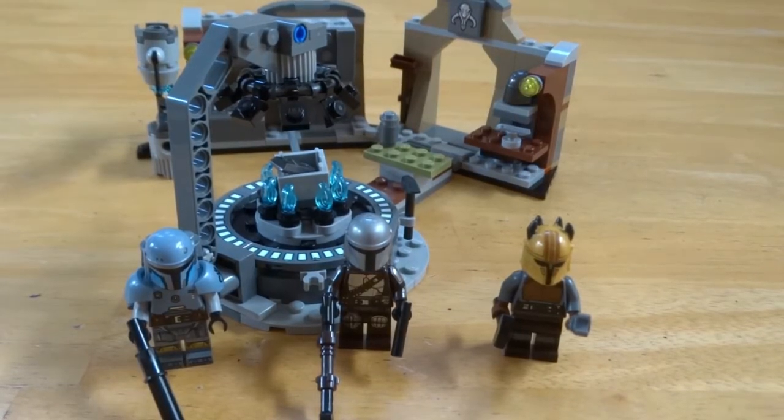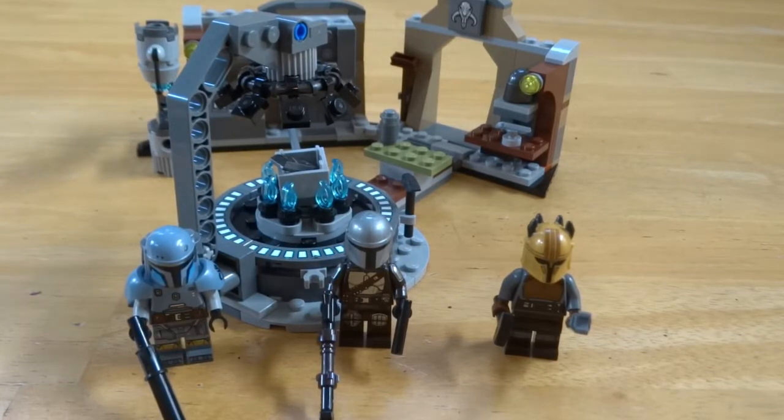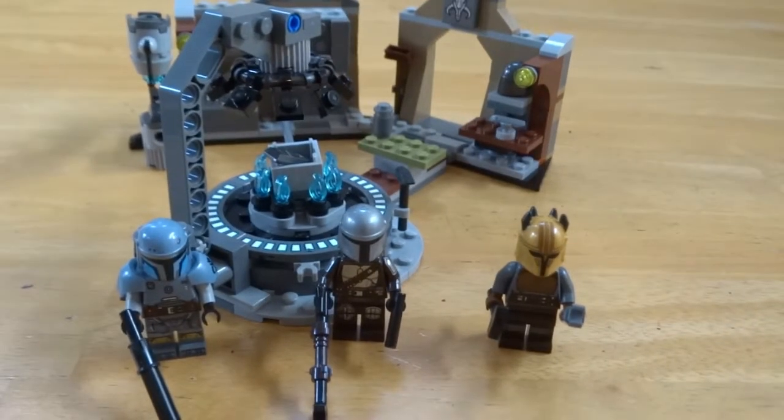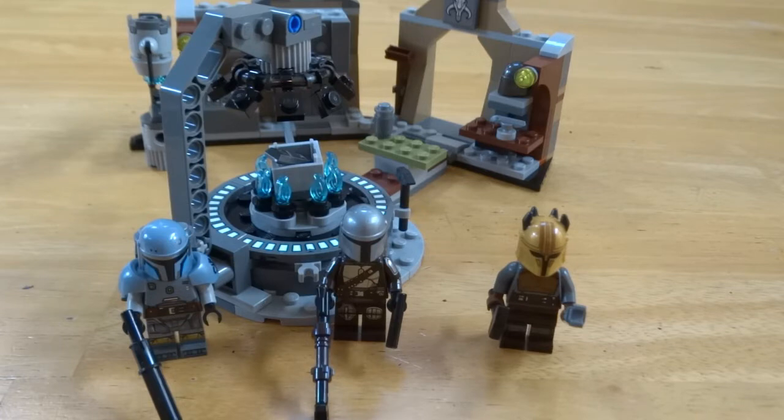Welcome back to All Around LEGO, and today we will be reviewing LEGO set 75301-9, the Armorer's Forge. This set was released in September of 2021 and it has 258 pieces.